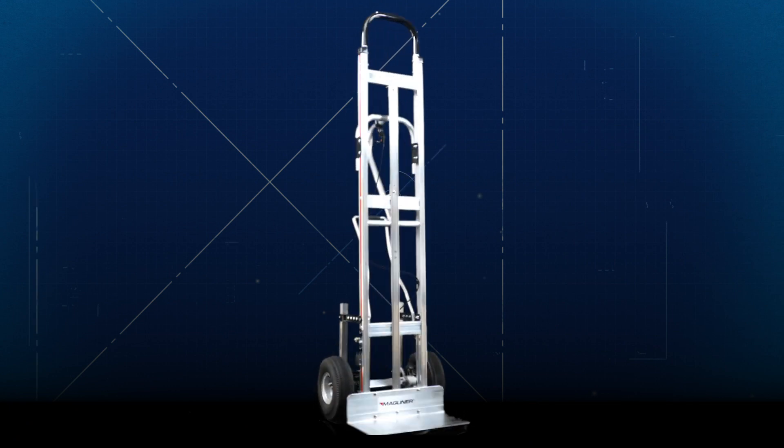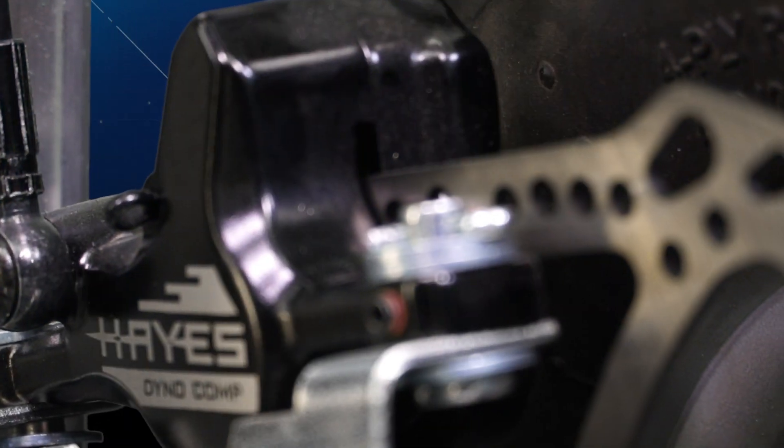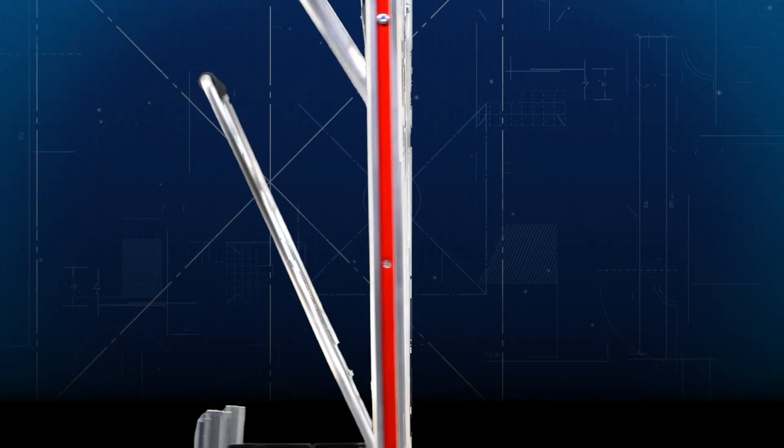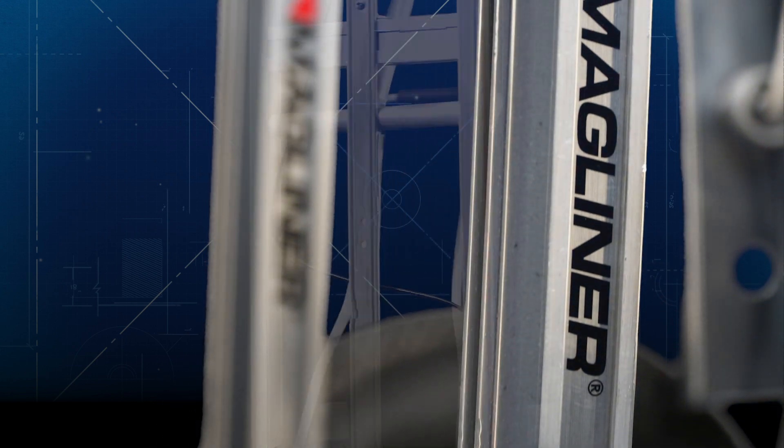Introducing the Hydraulic Brake Truck with ControlPro technology from Magliner. Controlling loads just got easier. The hydraulic brake truck offers unique features with unmatched quality, making your job safer and more ergonomic.